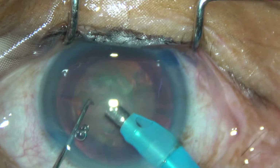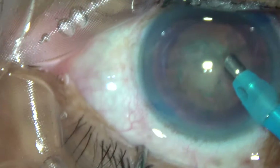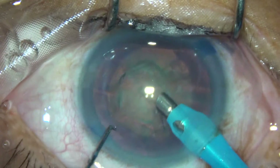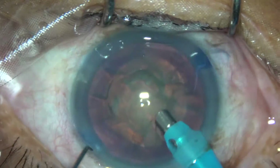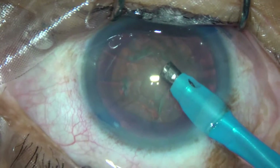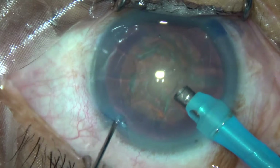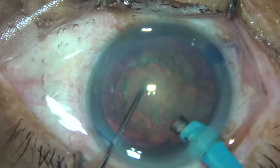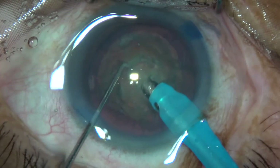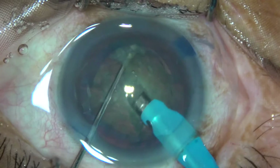Remove the air bubbles, remove some superficial cortex, and now turn the handpiece. Now direct chop — bury the tip into the substance, hold it here and chop. It becomes two halves.